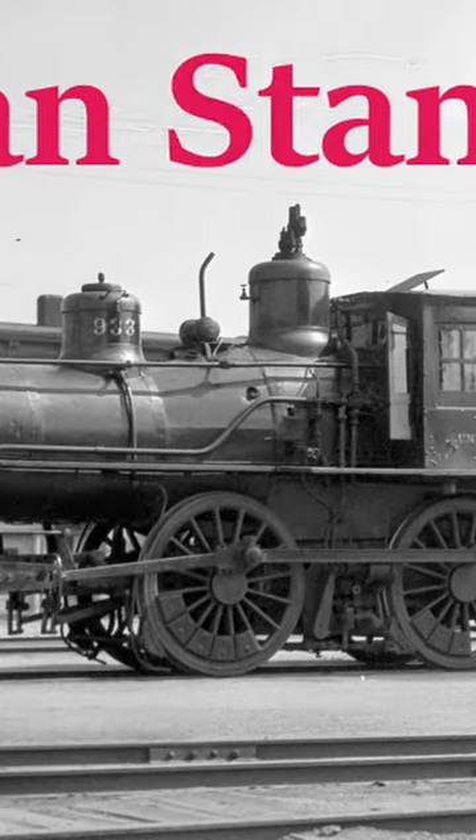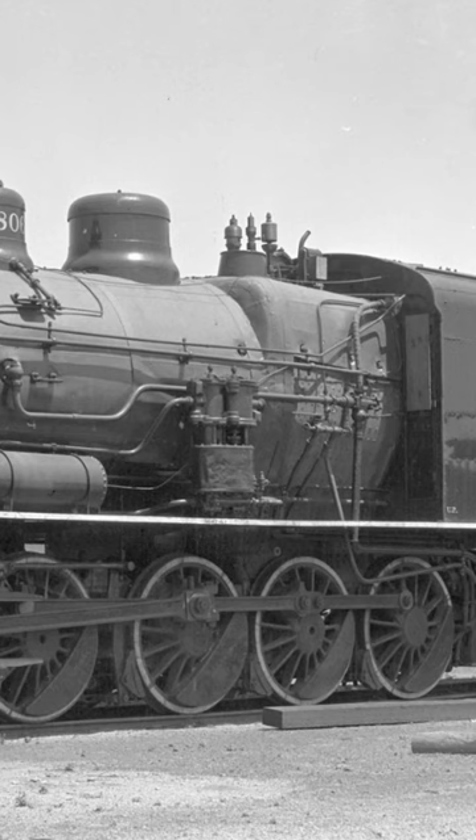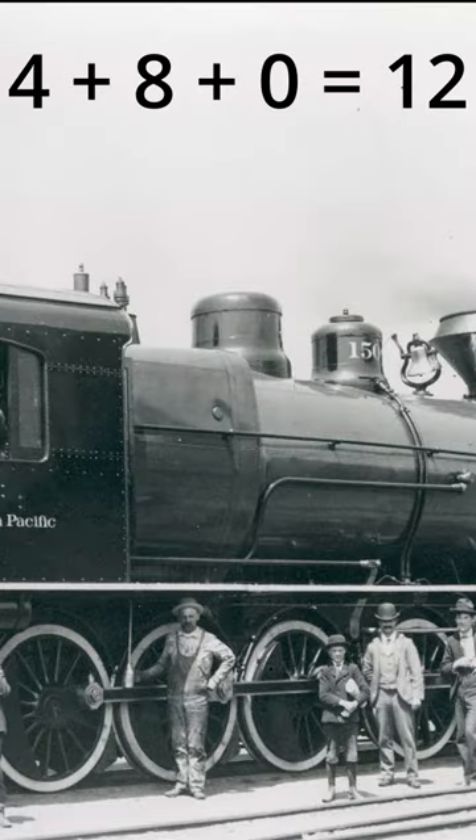This one is an eight-wheeled American standard. This one is a 10-wheeler. This one is a 12-wheeler. So Whyte figured that the notation for an eight-wheeler should add up to eight, for a 10-wheeler it should add up to 10, and for a 12-wheeler it should add up to 12. So that's the simple explanation as to why.